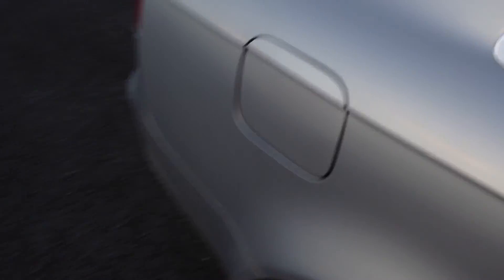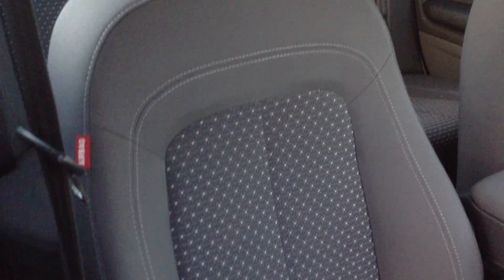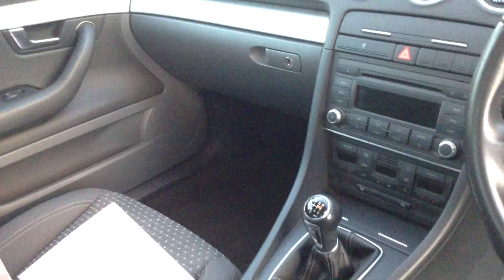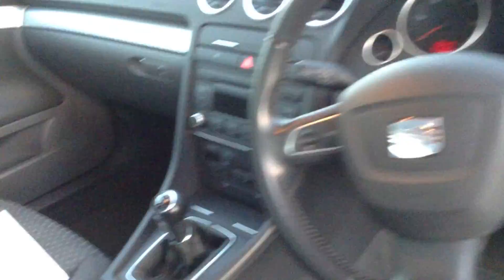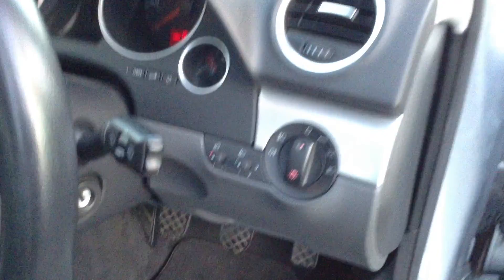Taking a look at the interior — inside you've got the full cloth interior and as you can see it's in a lovely clean condition with no signs of any damage, stains, or marks in the back seats. The rear of the seats are fine as well, so that's all in good order. The driver's seat is in a lovely clean condition with no signs of any damage. The front passenger seat is exactly the same. The dashboard and centre console are all fine with no scratches or marks. The steering wheel and gear stick are in good condition for its age — it's a nice looking car.